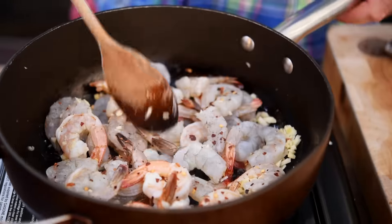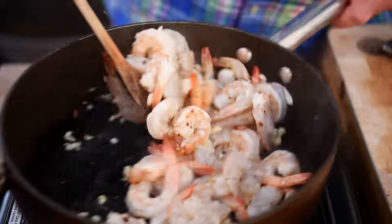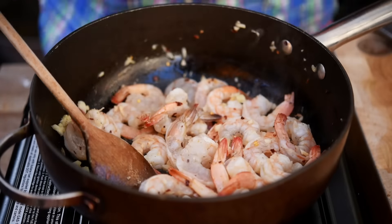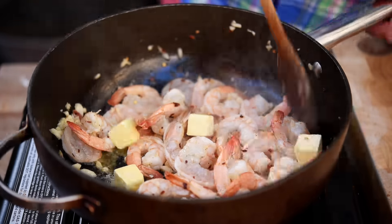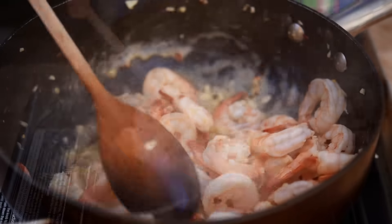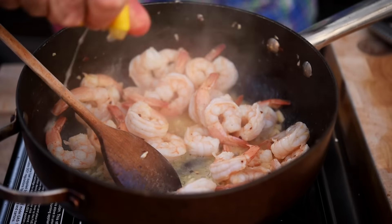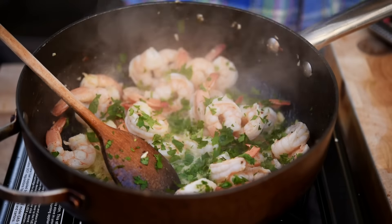Now we're going to give that a really good move around. As you can see they're starting to get a little bit more pink, so we're going to add a couple of knobs of butter. That looks great, so let's squeeze over the lemon juice and we're going to finish with the parsley.